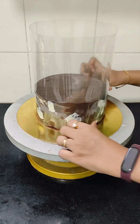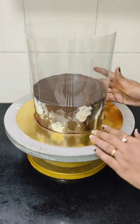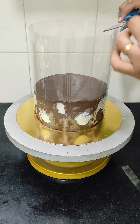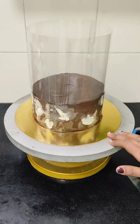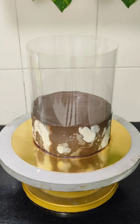Press the sides gently so that it is completely stuck onto the cake and the ganache which we will be pouring on top won't ooze out from the sides. Seal the end using a cello tape. For making the pouring milk chocolate ganache, heat one cup of fresh cream. When it starts bubbling from the sides, switch off the flame and add 200 grams of chopped milk chocolate along with one teaspoon of butter. Mix well.